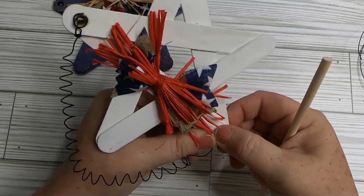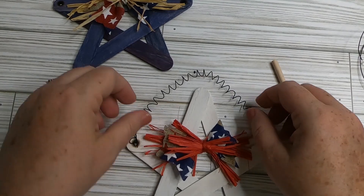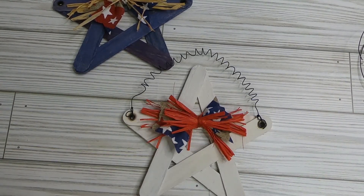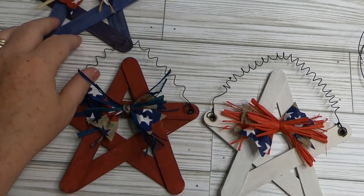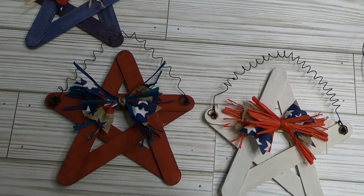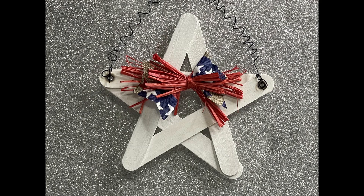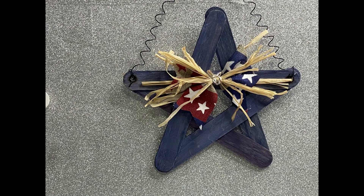We'll do the same method for all three stars. This is a very simple, fun, and cute craft. You can hang them anywhere — from a wreath, a doorknob, a little hook — or put a magnet on the back for the refrigerator. There are so many options. Very simple and lots of fun to make.